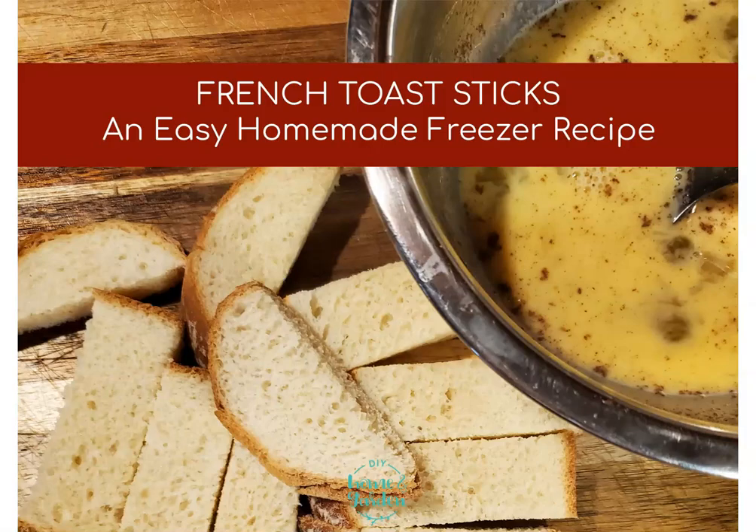Hi there and welcome to DIY Home and Garden. Today we're going to talk about how to make homemade French toast sticks that you can put in your freezer in individual serving bags.